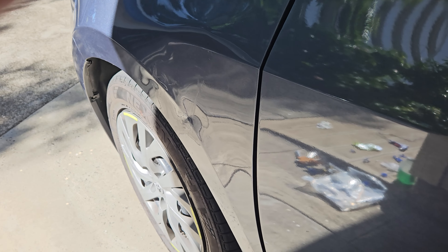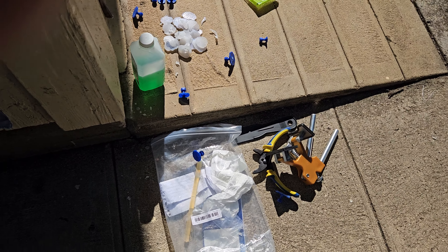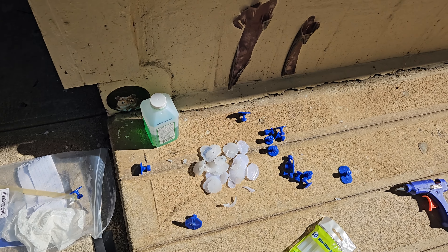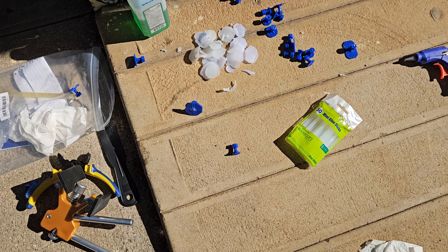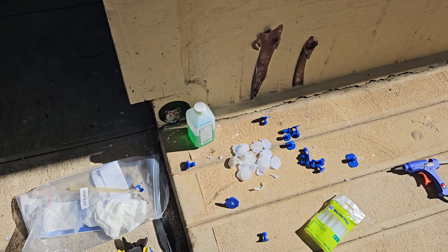This eight dollar gadget - it works! Right here, the eight dollar gadget with all the glue I've used up from the glue gun. Another positive day.